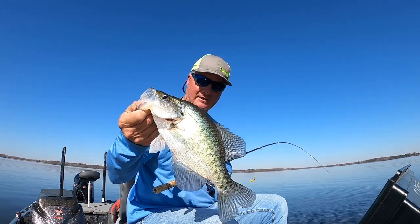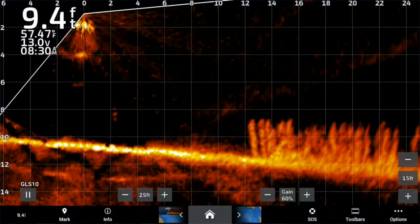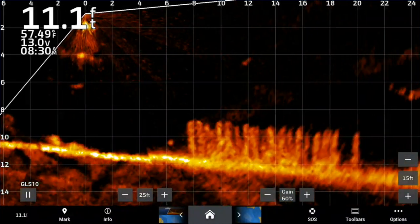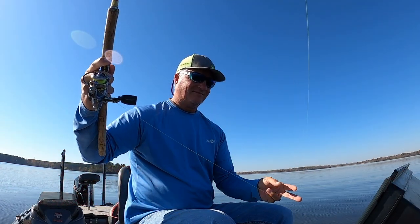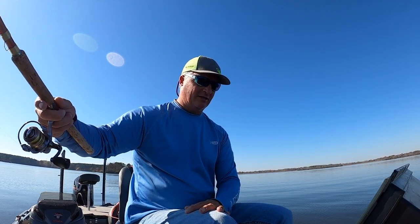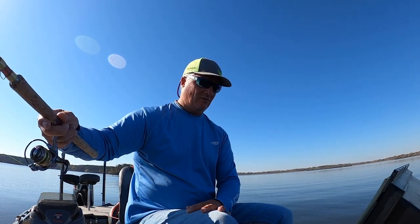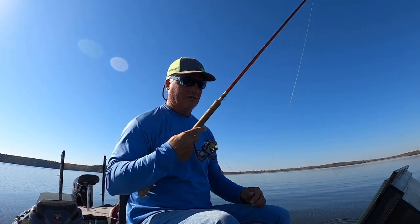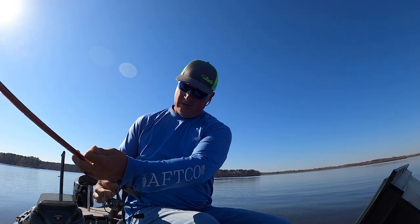I want to mention one thing — at the beginning of this episode we showed what a double jig setup is, and I have not gotten bit one time on that higher jig. Like I said, the majority of the time they're always going to bite on that bottom jig anyway. So in a tournament setting right now, I'd probably eliminate that second jig altogether because it can just be a distraction. I would just add a split shot instead.